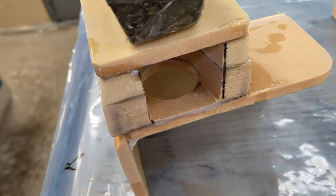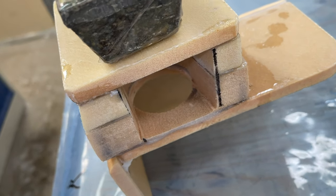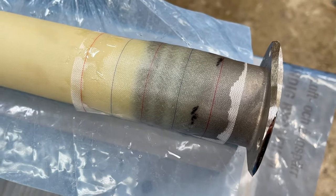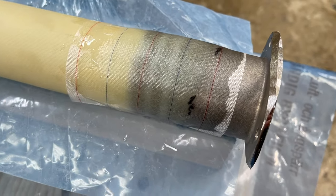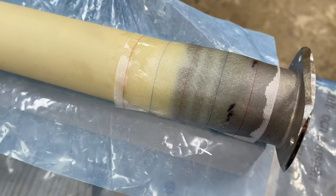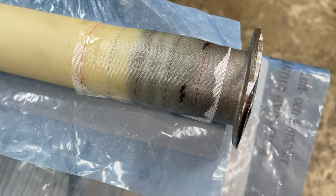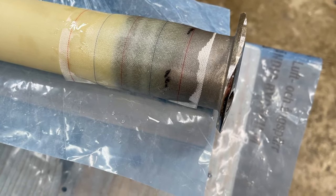This one to let the water out in the boat, and connecting the pipe here. This is just half done because it has to be lined up, you know. But then later I get the peel ply off and can wrap it all around.